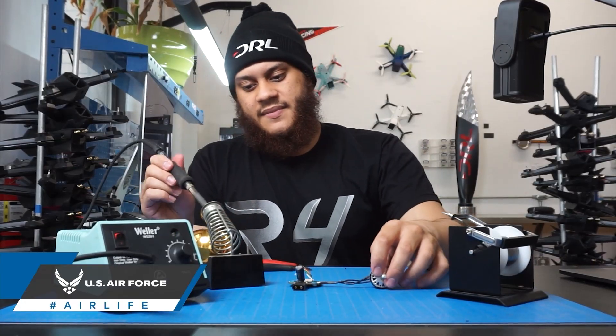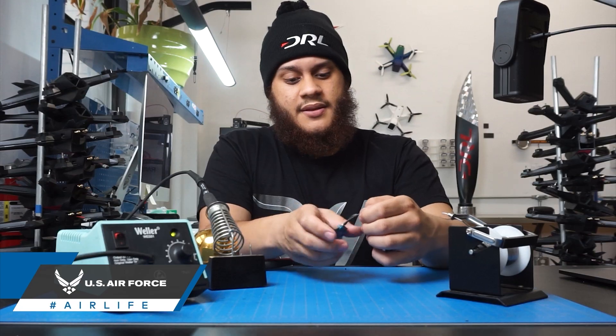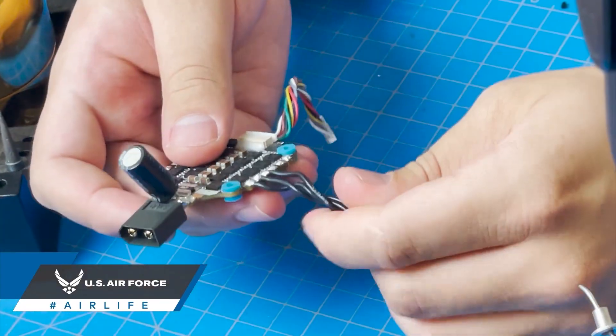And there you have it — these are really good connections. The 4-in-1 ESC is hot, so be careful. Go ahead and give them a little tug — nothing crazy — and you can see they held. And there you have it, it's just that simple.